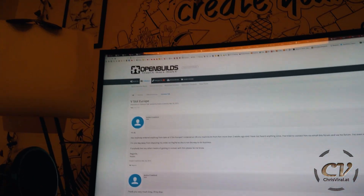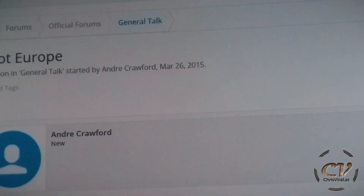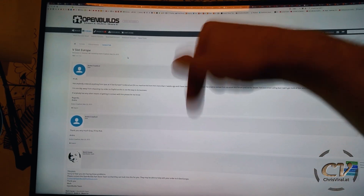My assumption is that he ordered it from the Open Builds store, exchanged the labels, and then sent it to me. If I had known that, I would have gone the China route — it's way cheaper. But the long waiting period was exactly why I picked this shop. I didn't want to wait, I wanted it fast, and I gladly paid more. And I was not the only one — let's get to the forum evidence.